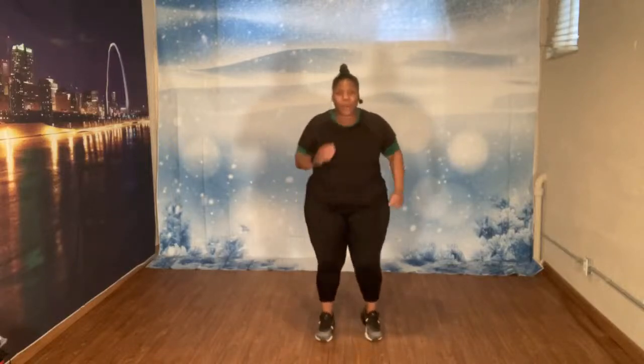Let's march. 1, 2, 3, 4, 5, 6, 7. Give me 8 more. 8, 7, 6, 5, 4, 3.